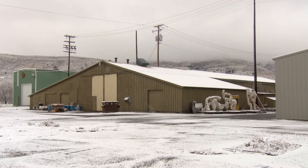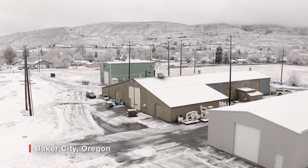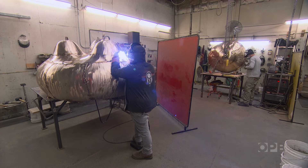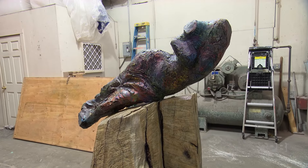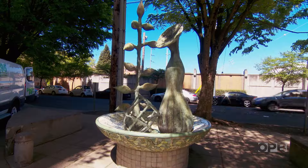My name is Tyler Fouts and I'm the owner of Blue Mountain Fine Art. It's an art foundry in Baker City, Oregon. Over the last 20 years Blue Mountain Fine Art has become known for producing bronze art that can best be described as contemporary. They work with national artists like Deborah Butterfield and Jim Dine, and local artists like Brenna Kimbrough, Bill Will, and Dana Lewis.